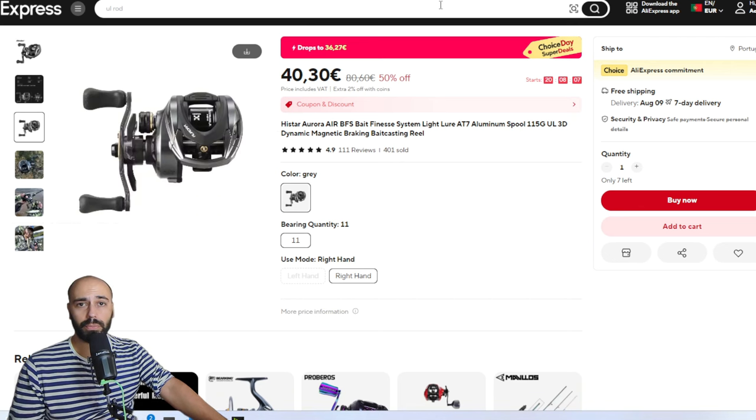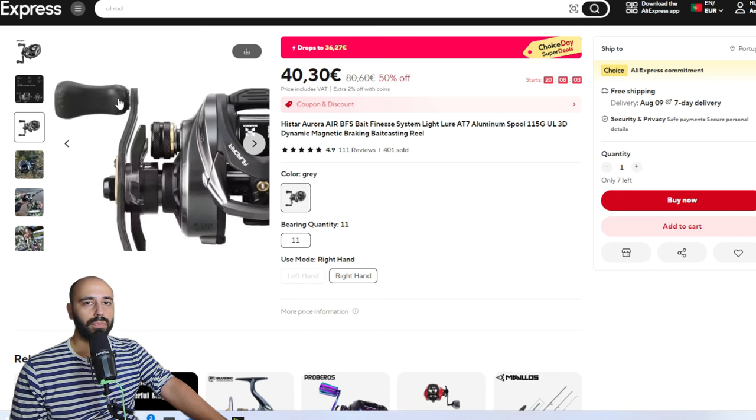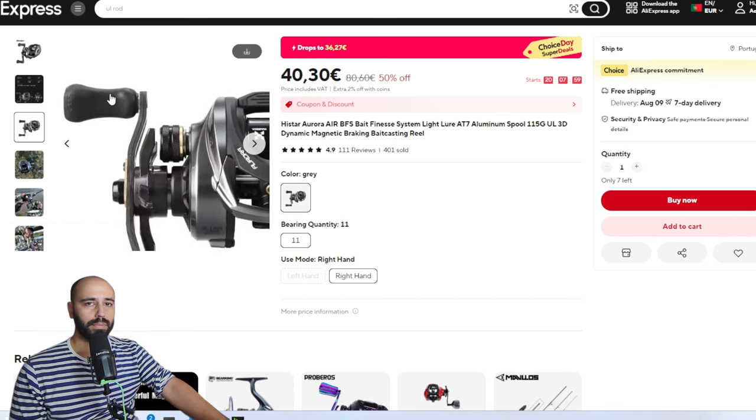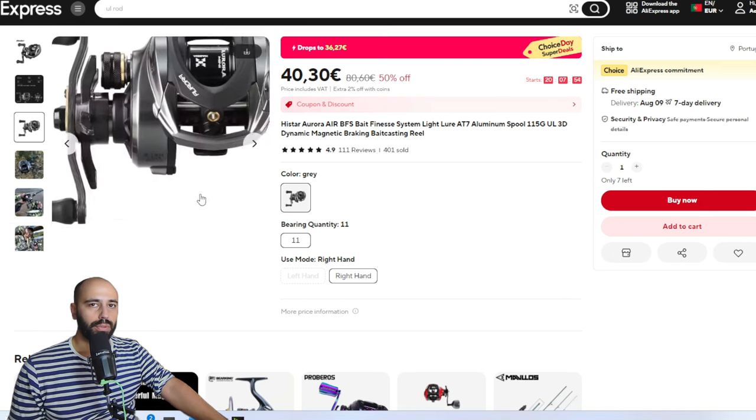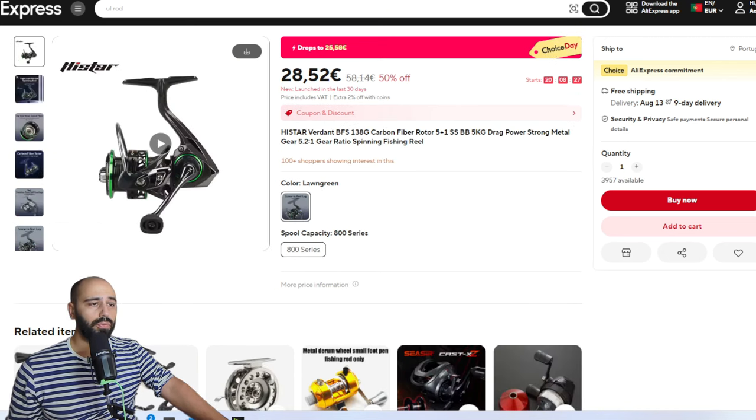Remember the Aurora will have some giviness and a bit of leeway on the knobs, but you can just shim them - or don't worry about it because it's very very cheap. Now for spinning reels.